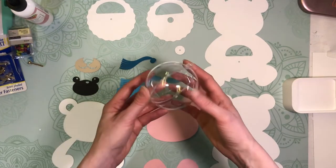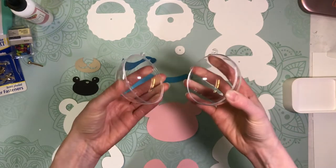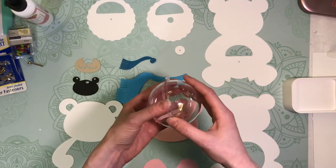We need a fillable ornament. We're going to be using one of these dome ornaments — the kind that split apart. You only need one half for this project, which is nice, because then you can use the other half for another candy holder.